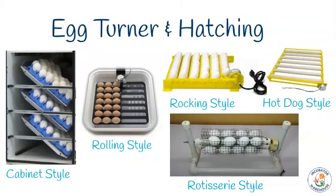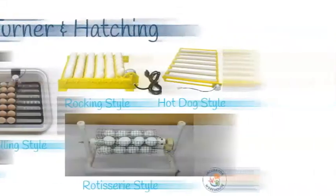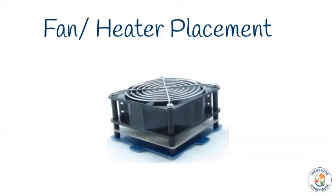Sometimes people will hatch their eggs on the shelves that the egg turners sit on. If you choose this method, you will likely need to remove part or all of your egg turner so the eggs can be properly situated for a healthy hatch. Otherwise, you can look into having hatching trays in your incubator or a completely separate unit specifically for hatching — just keep in mind that hatching trays can really alter the airflow inside your incubator or hatcher.